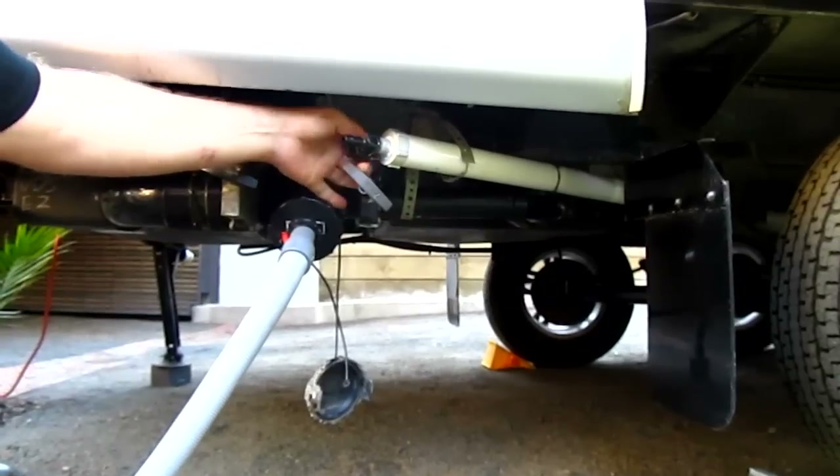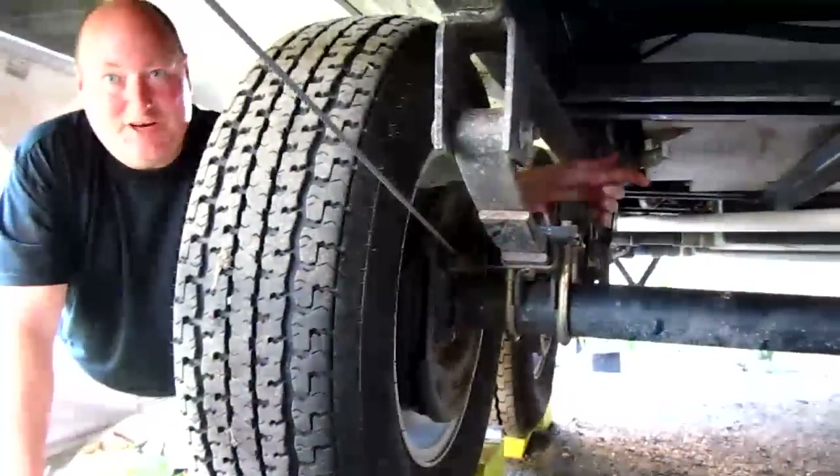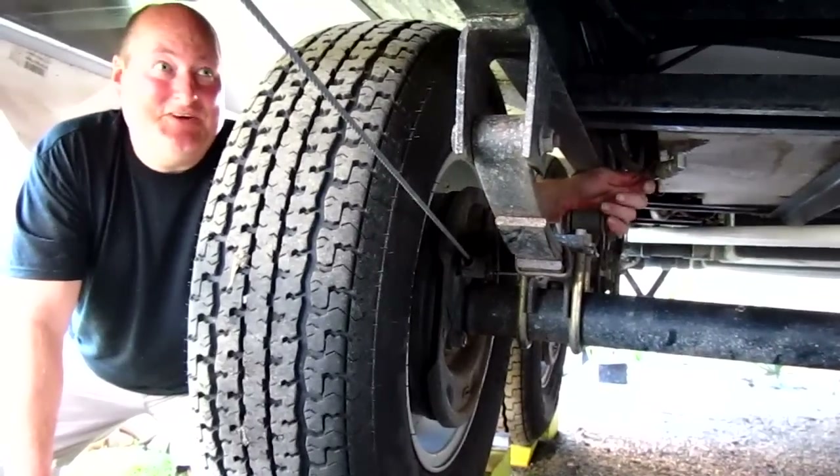A mains pressure regulator is installed to stop leaks and protect your hot water service equipment. The fresh water tank outlet has been moved to the bottom of the tank to give you access to the last 50 litres.